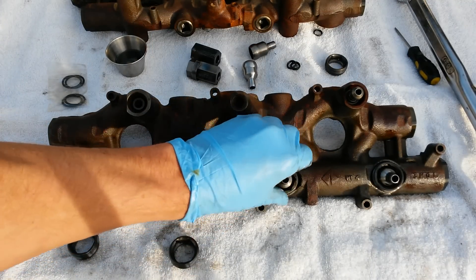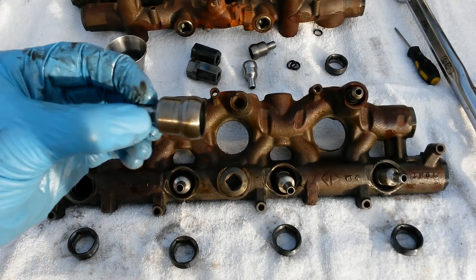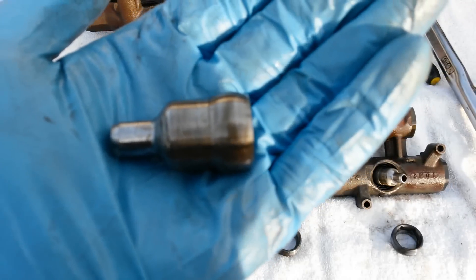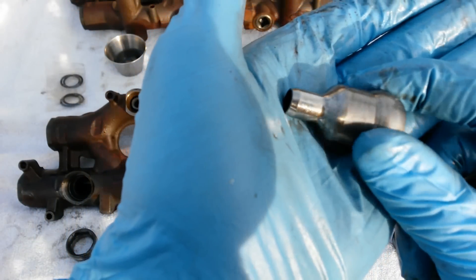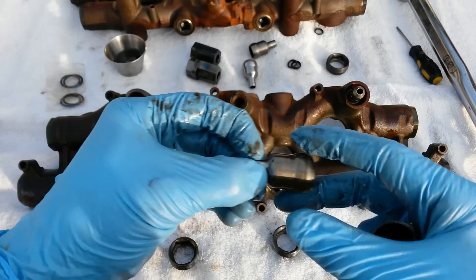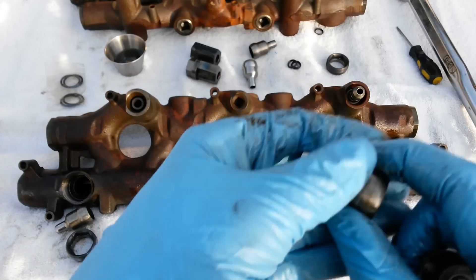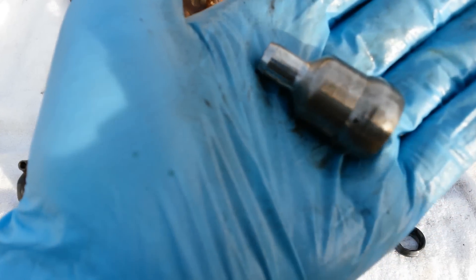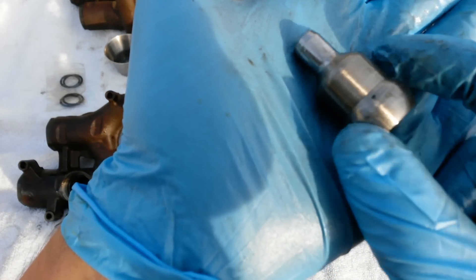Once they're all centered, take your tool and get them all loose, then go ahead and pull off your lock nuts. Pull your nipple cups out and give them a good once-over, looking for any kind of pitting, scratches, or discoloration. A lot of them could just go right back in without any polishing, but you want to make sure you give them a good once-over and polish them if you have any concern at all.